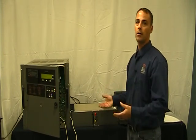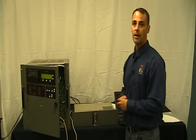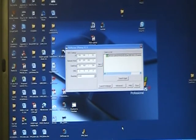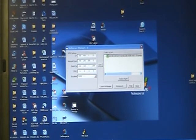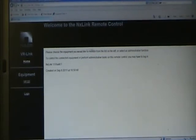Now all we're going to do is go back to our computer, type in the IP address, and call up the web page. To get to the web application, we just open up an internet browser — I'm going to use Internet Explorer — and type in the IP address of the VR-Link, which is 200.168.1.93. We go to the page and this is the first page of our VR-Link remote control. This is the home page.